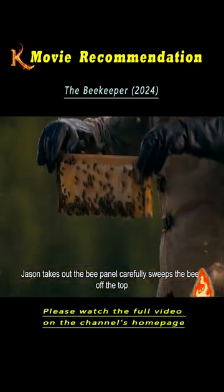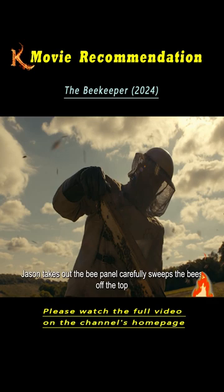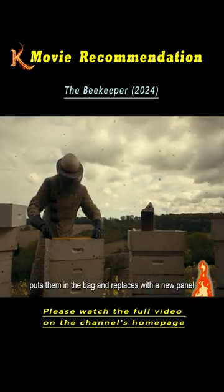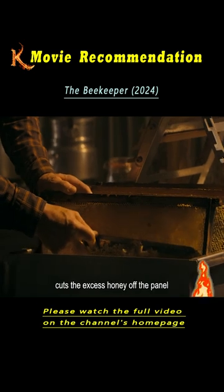When the top layer is full of honey, Jason takes out the bee panel, carefully sweeps the bees off the top, puts them in the bag, and replaces with a new panel. He gets back in the room and cuts the excess honey off the panel.